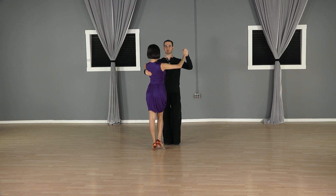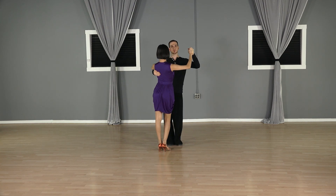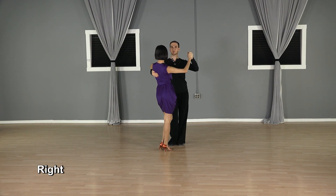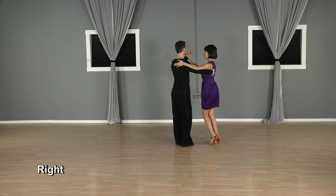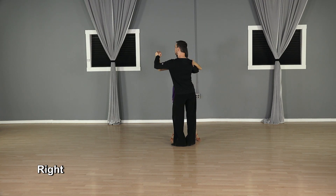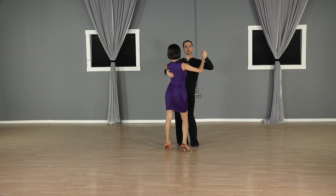So when you do the merengue basic in place, we're just changing weight from foot to foot, and then we go side close, side close. You can see there's quite a bit of hip action that you can get. That's all good and this is the correct version we're showing you.